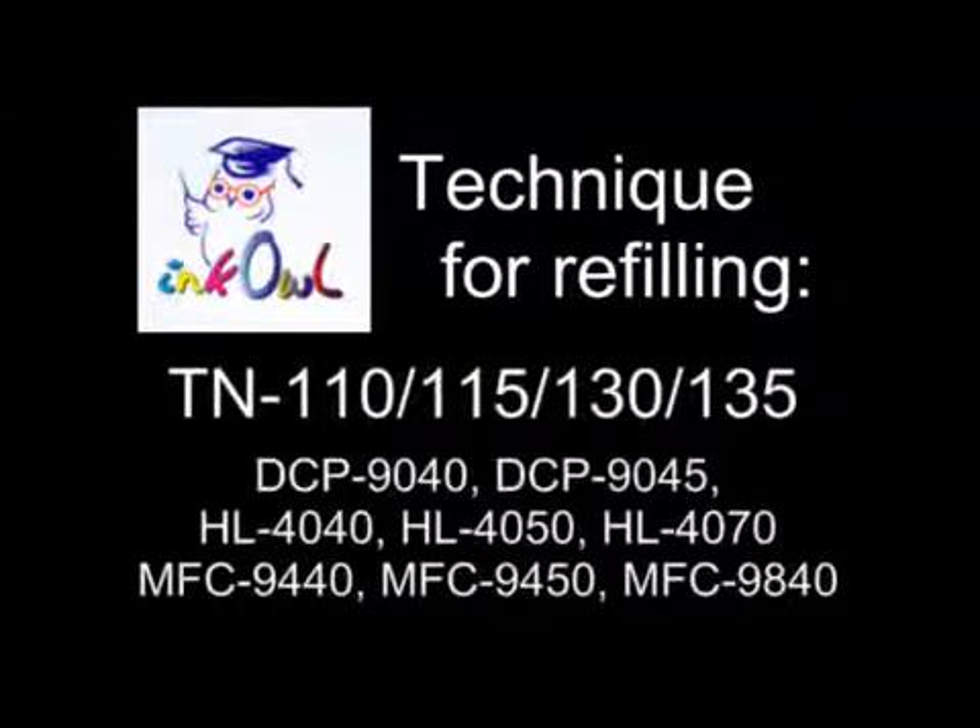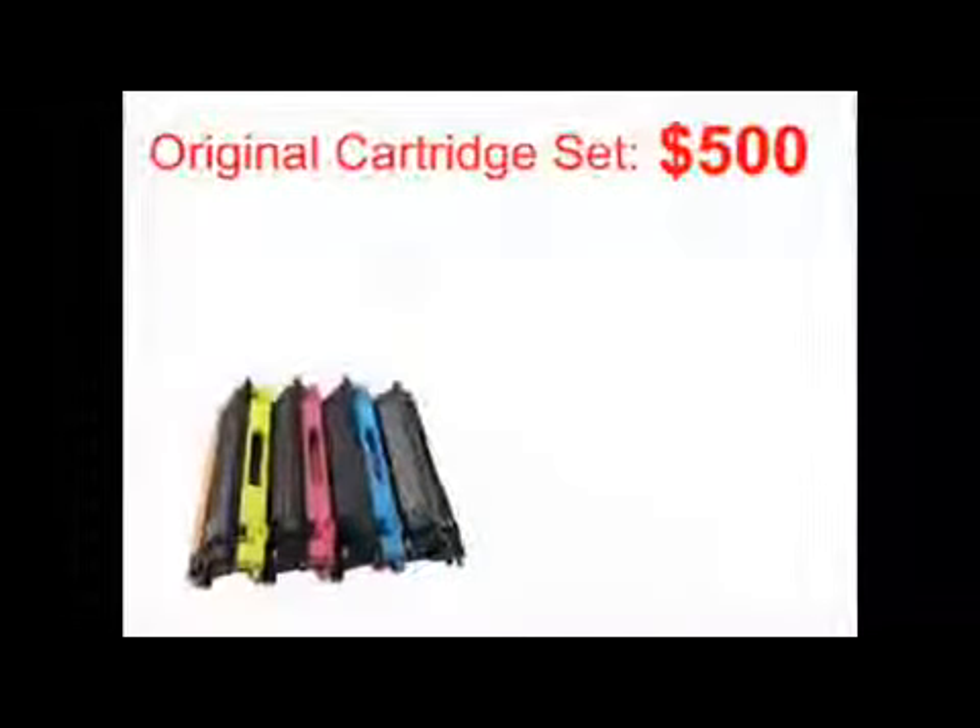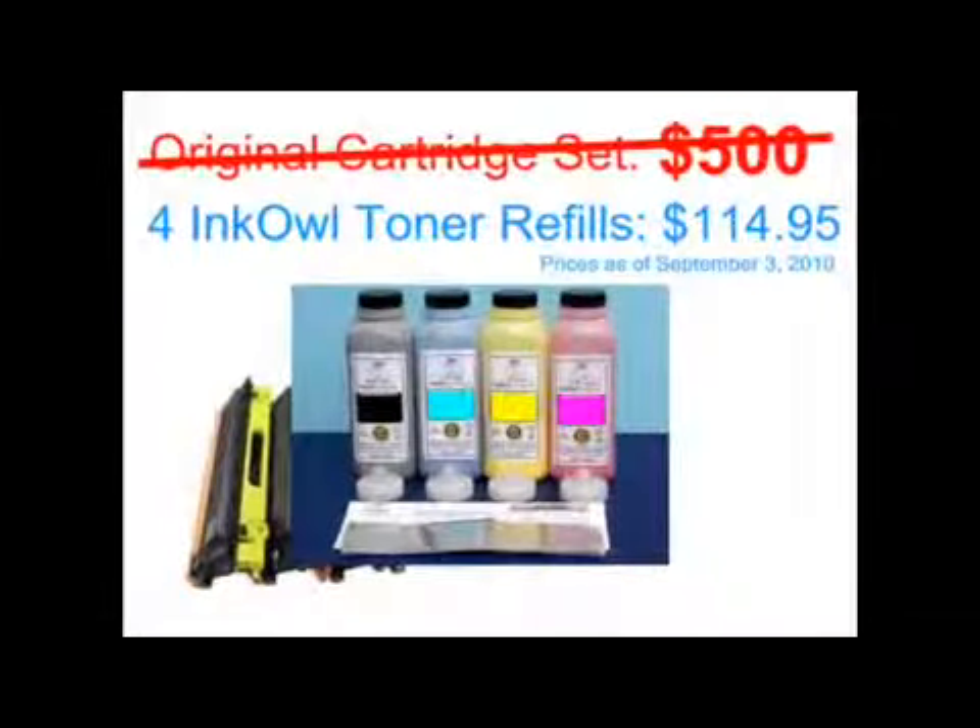This is how to refill Brother TN-110, 115, 130, and 135 cartridges. An original TN-115 cartridge set costs over $500. Why not refill your perfectly good cartridges from as low as $28.74 per refill? Let me show you how you too can save over 80%.